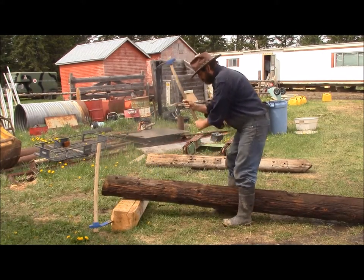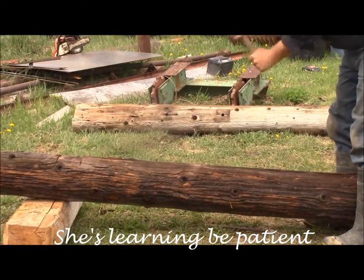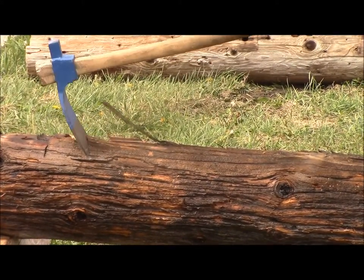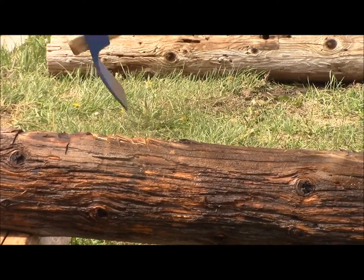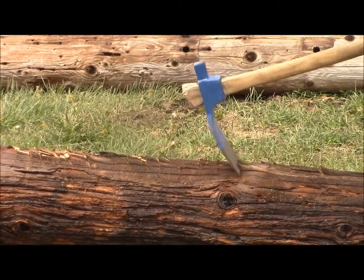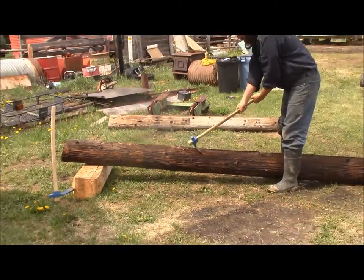So I'm just going to work down one edge. You'll notice I'm not using the full width of my adze blade — I'm just going on half, half of one side at a time. Then I'll move it back up and go on the other half, just like this. The adze does all the work. Just let her drop. By doing it half a side at a time, it's half the effort.